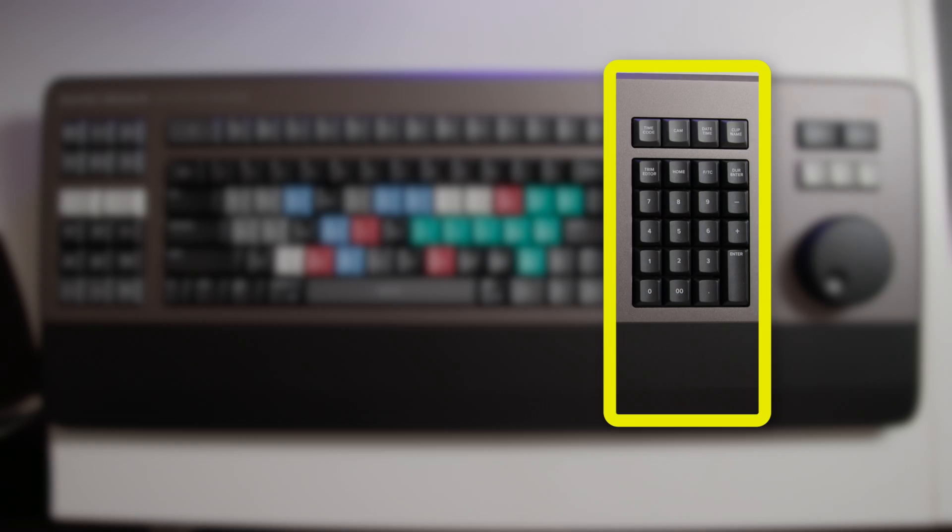I'll get into these in more detail later in the video, but I feel that there's a missed opportunity here for a different array of common functions, and instead there are some slightly odd inclusions. Rounding out the additional key sections, we have the media pool sort keys and the timecode entry buttons, or the numeric keypad. The sorting options felt initially like a bit of an odd inclusion, and perhaps there could have been better command options here, but I have found them to be helpful, albeit not that frequently used. The direct timecode entry buttons work really well and, as I had hoped, make editing using timecode so much easier and faster, again eliminating the need to reach for the mouse all that often.